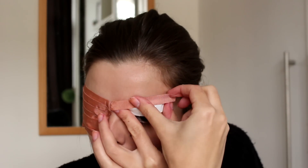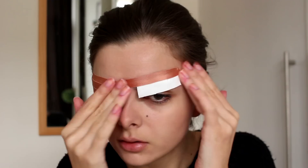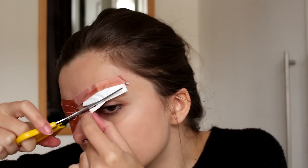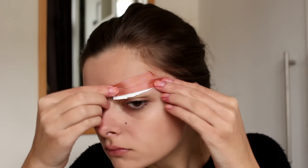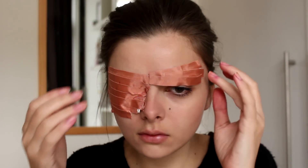On the other side I'm just going to cover up my eyebrows so that I don't tear out my eyebrow hairs when I take this off later. I'm just going to cut it to size. On this side I'm only going to cover the top of my eyes so that I can actually see something and finish the rest of the makeup.